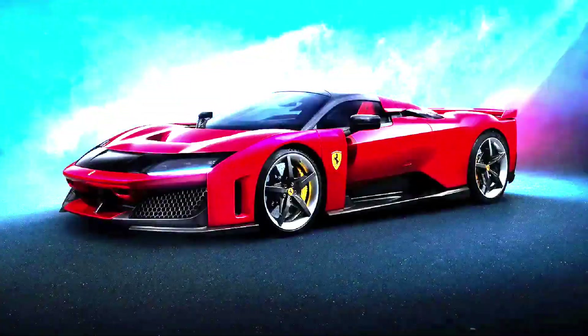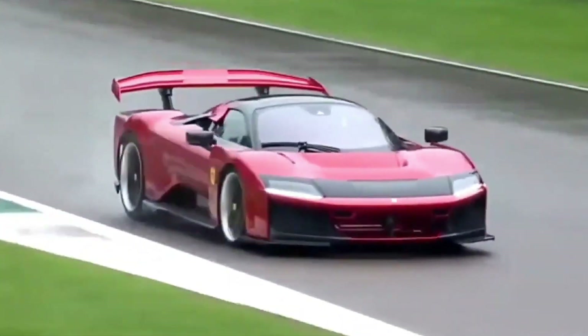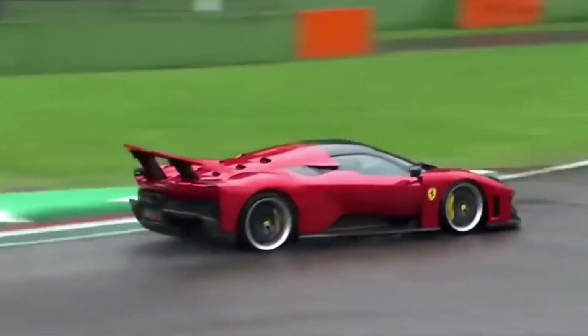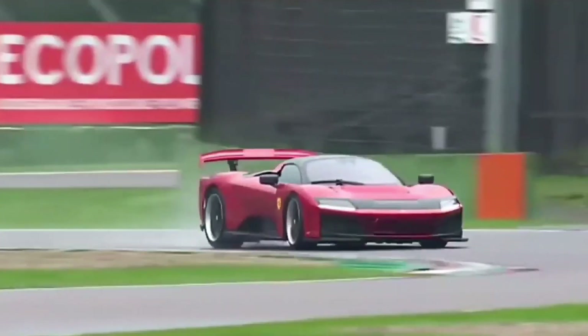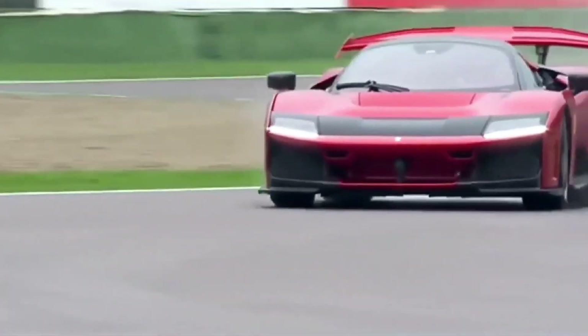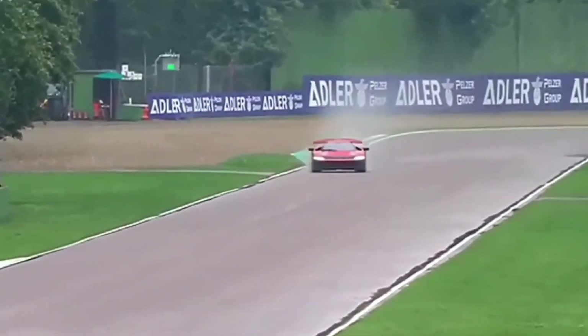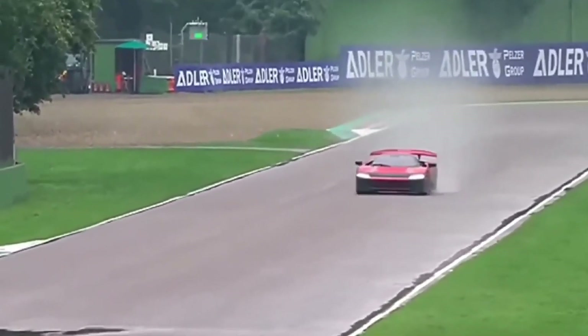The F80's performance is nothing short of spectacular. It accelerates from 0 to 100 kph in just 2.15 seconds and reaches a top speed of 350 kmph, figures that place it among the fastest cars Ferrari has ever produced. The synergy between the combustion engine and electric motors ensures explosive performance.